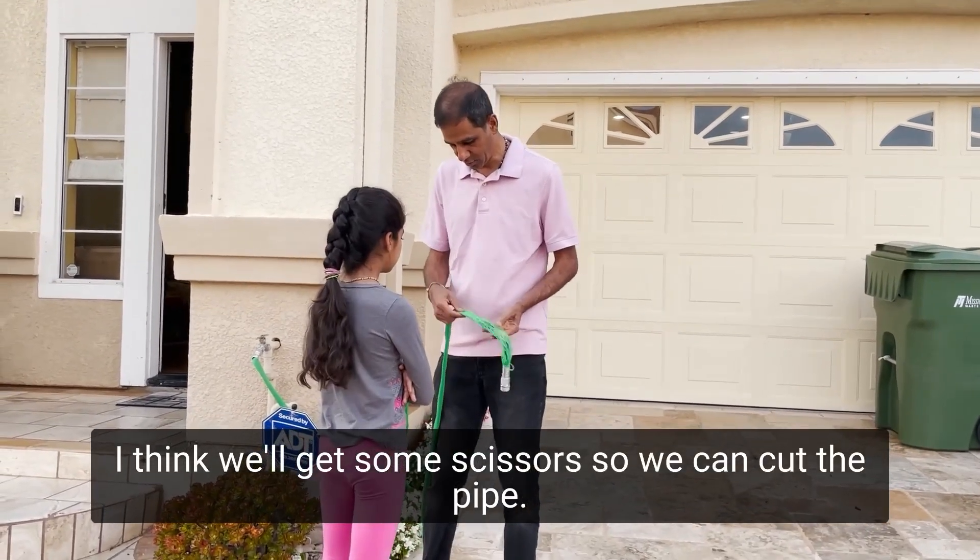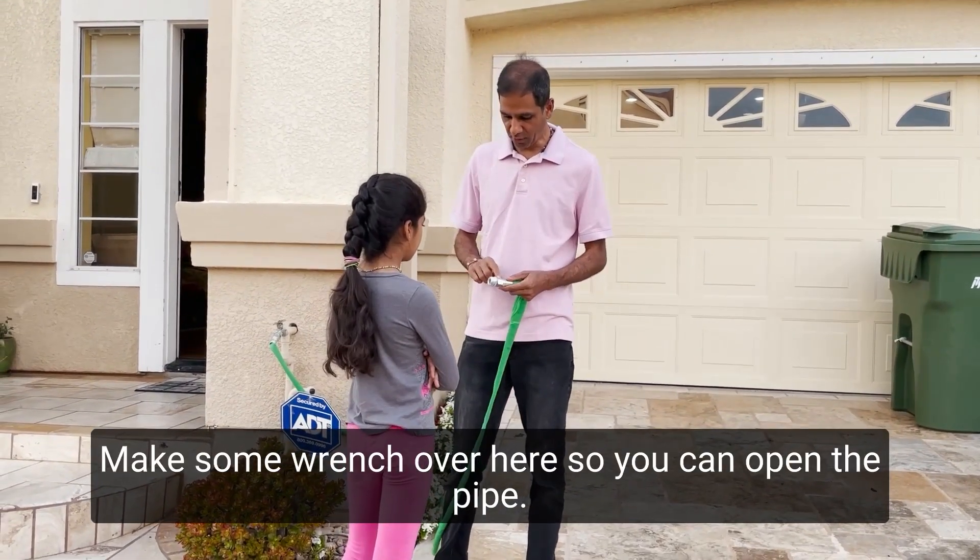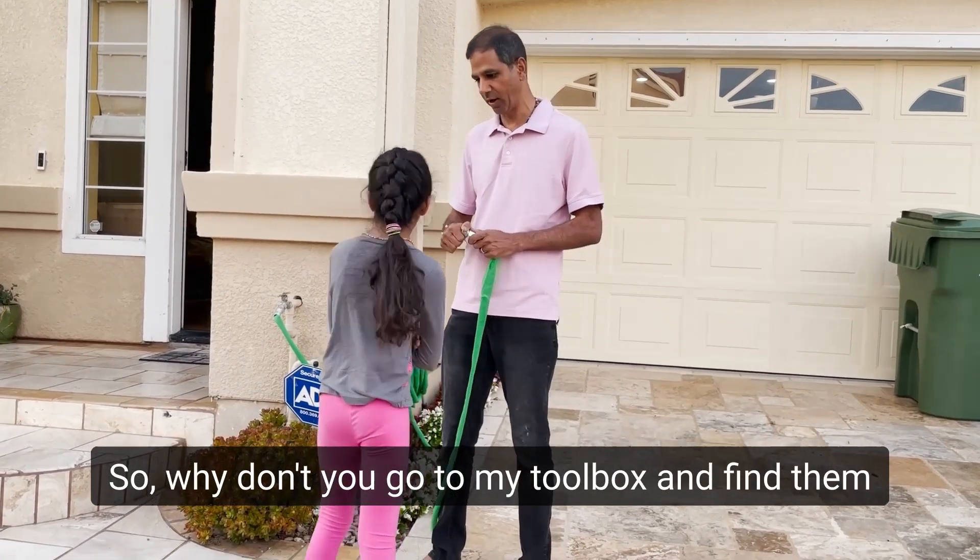What do you need? I think we'll get some scissors so we can cut the pipe. We need some wrench over here so you can open the pipe. So why don't you go to my toolbox and find them, okay?